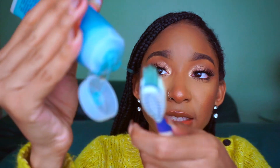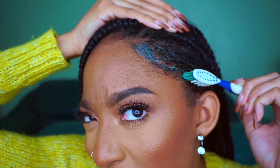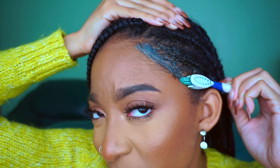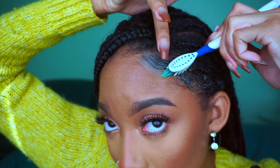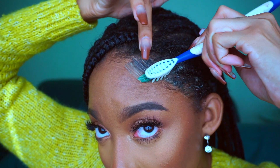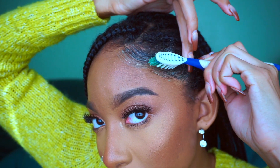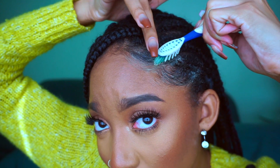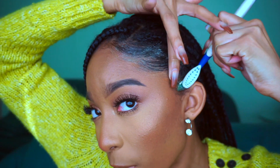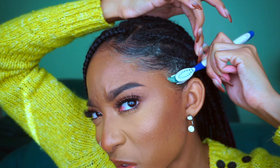I'm using my Thank Me Later edge gel by O Virgin Hair Honey — she the truth. If you want your edges to last, this is what you need. I like to put my edge control directly onto my toothbrush like you were brushing your teeth, and then I go in and apply it like so, and then start to swoop it out. This is the most important side to swoop because this is where all my hair is coming out of those corners.